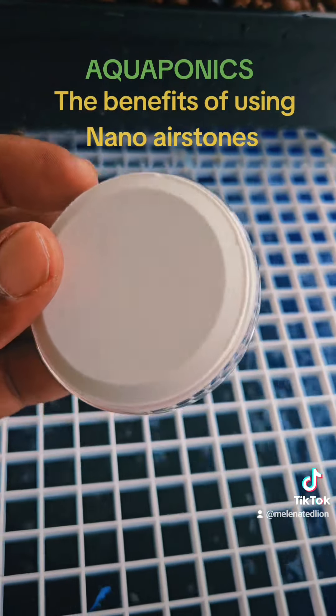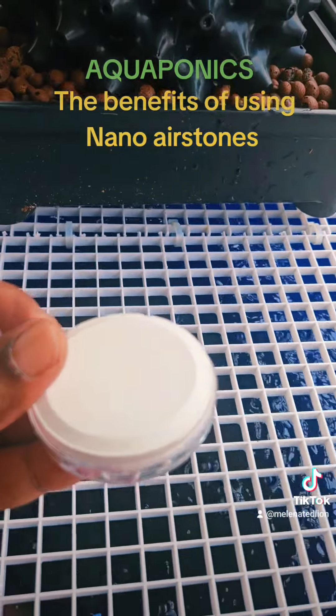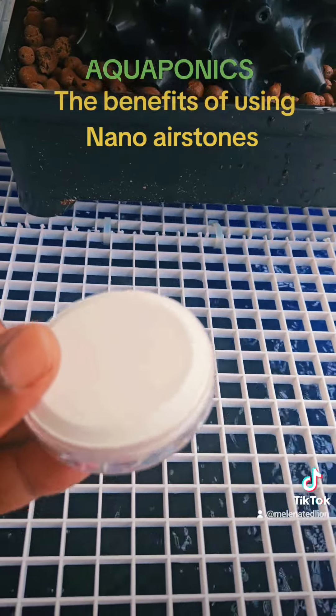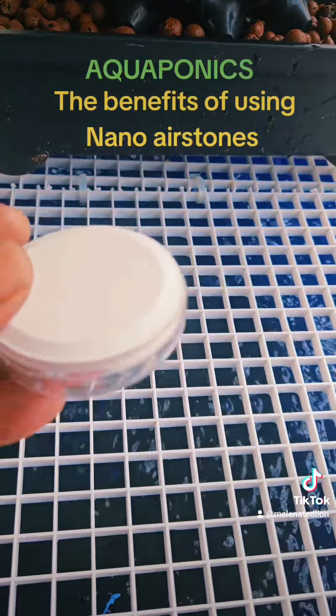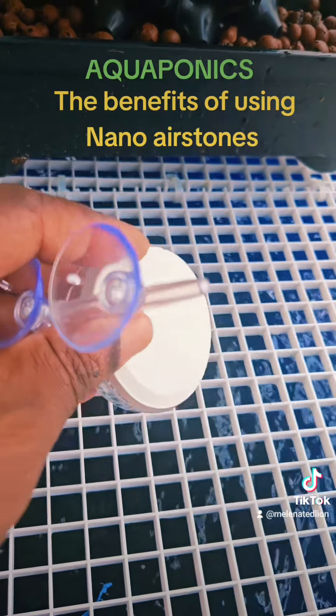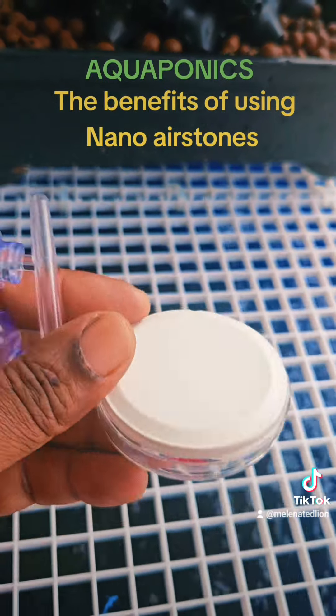We're going to test them out, and I'll put these through my new systems too. I also ordered one from another company to see which one works better, but it hasn't arrived yet, so we're going to test this one out first.